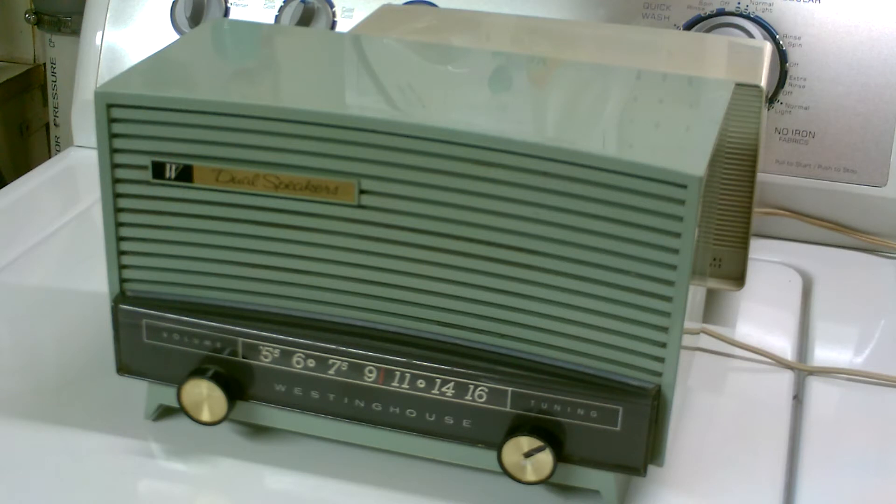This radio is warming up — it's tubes, so it doesn't come on right away. Here it comes now.